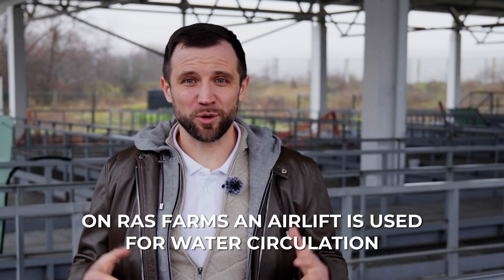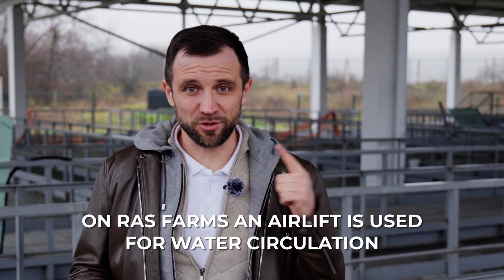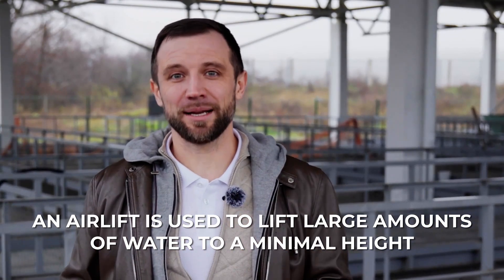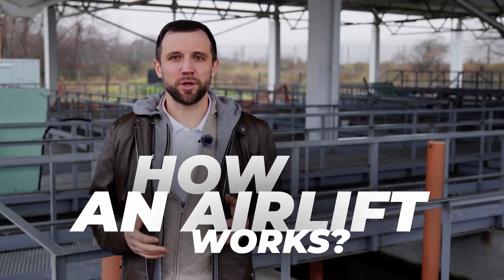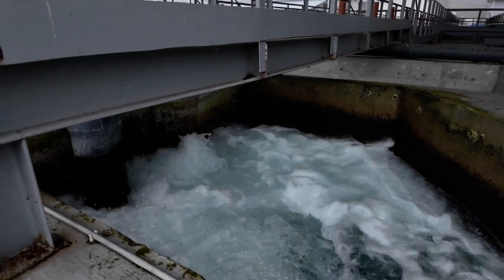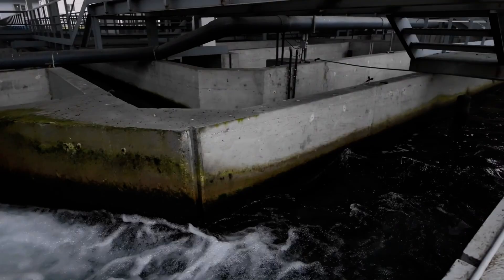On RAS farms, the air lift is used for water circulation — to reuse water in the RAS system up to 300 times, specifically in cases where you need to lift water to a minimal height with a high flow rate. Compressed air is supplied through a pipe to a certain depth, where it comes out of perforated pipes and rises upward. As it rises, it creates a vacuum, and water from another part of the channel is pushed upward, starting the circulation process.